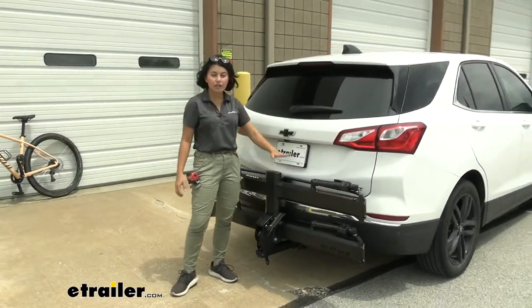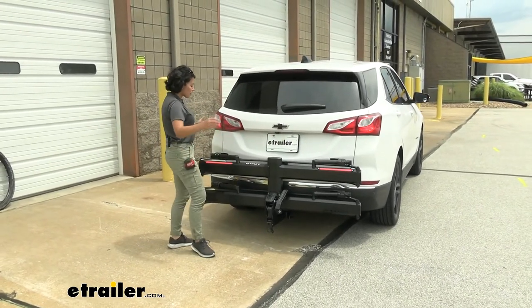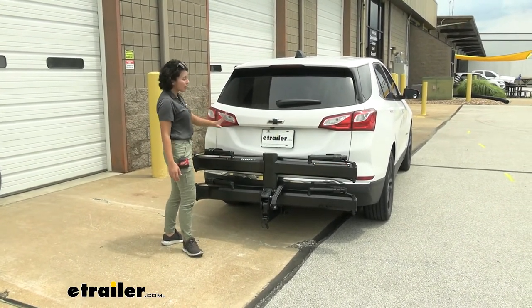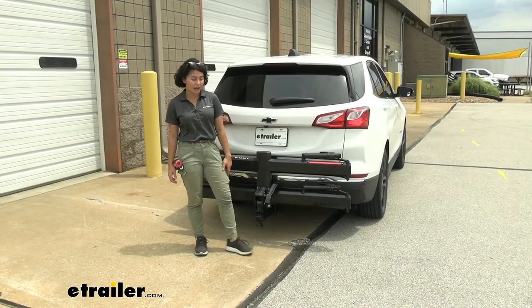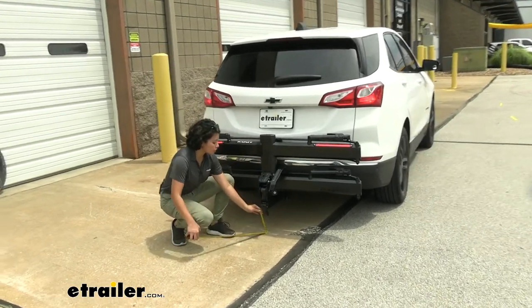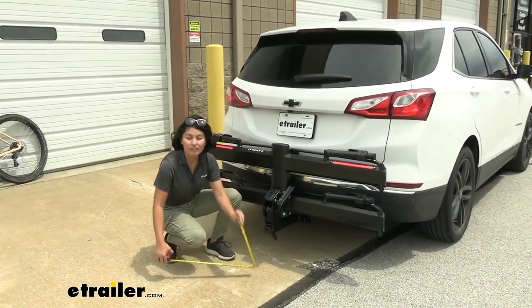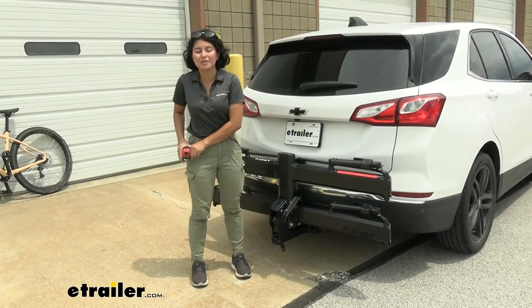With it folded up like this, your license plate is visible, your backup cameras are visible, and your tail lights are visible — plus you have the additional tail lights on the bike rack itself. It does sit kind of low to the ground, but we have a ground clearance of eight and a half inches. So if you're going off-roading, this is probably not the best idea with your Equinox.